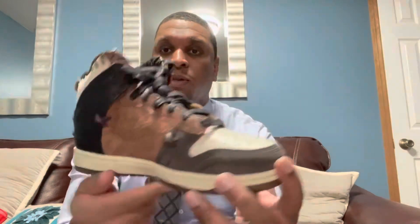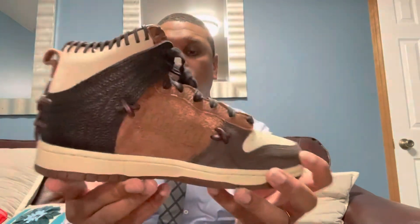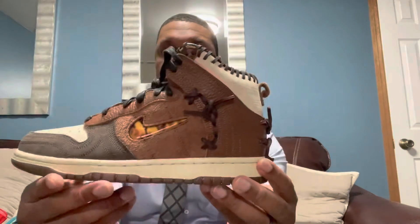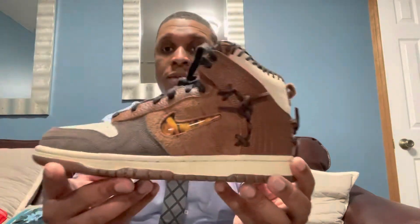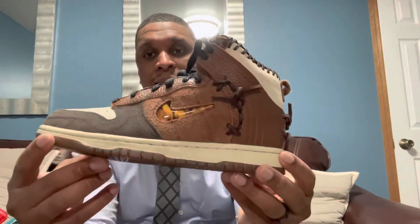Just a quick little preview or review of these Dunk High Bodegas. If you were able to cop these off the SNKRS app, lucky you. Like I said, I wasn't able to get my size — I got wifey's size, a size seven.